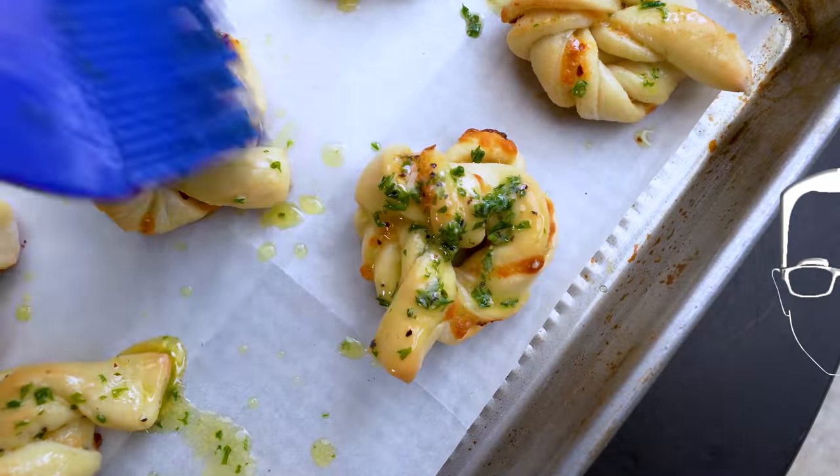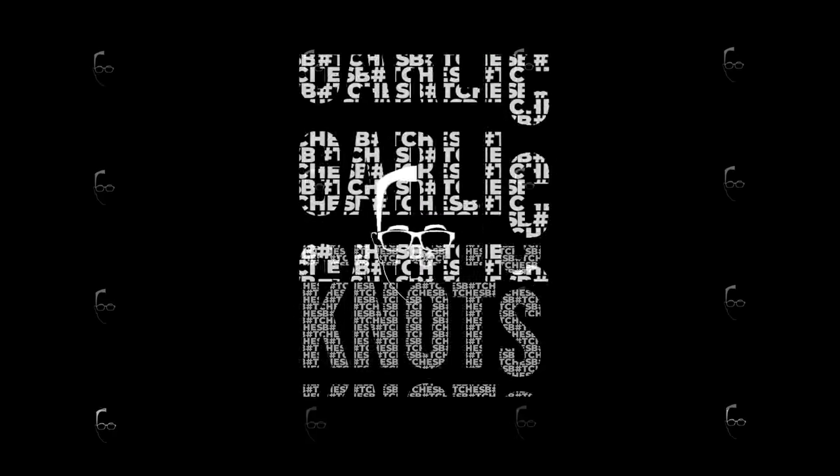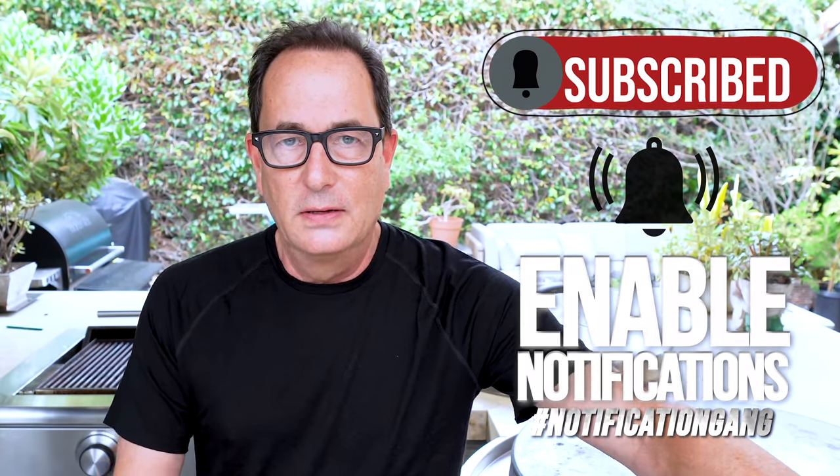There's a cinch knot, a square knot, but we're making garlic knots. But I didn't mention spicy roasted garlic knots with mozzarella and rosemary.